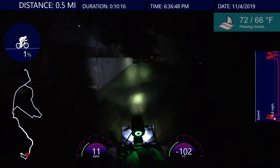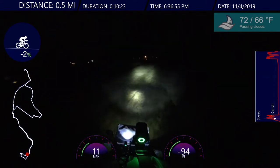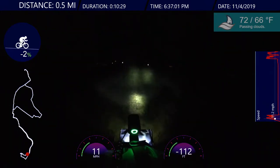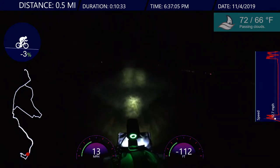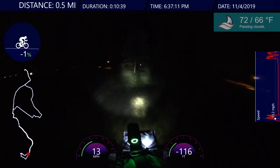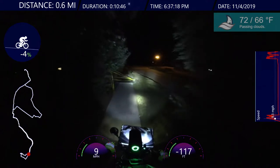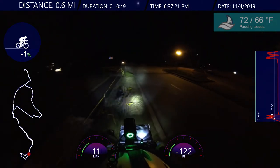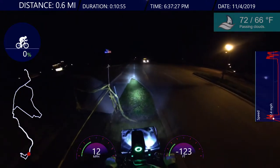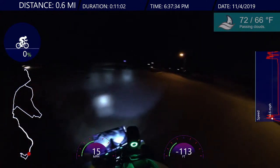It gets a little bumpy here, so I'm going to have to stand up a little bit. Oh, they cut the grass — nice. What happens is that it jostles the helmet, and then it jostles the light, and the light starts coming down. Looks like they're doing some construction work here. Let's just go over the grass — yeah, I did it. That was unexpected.